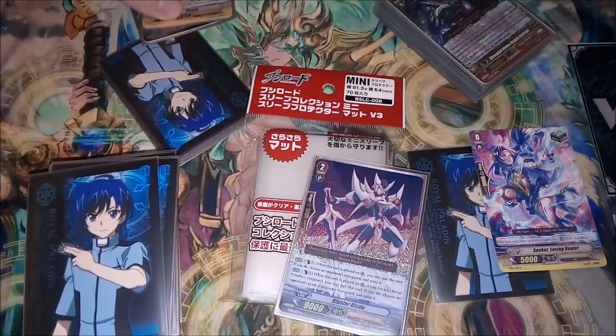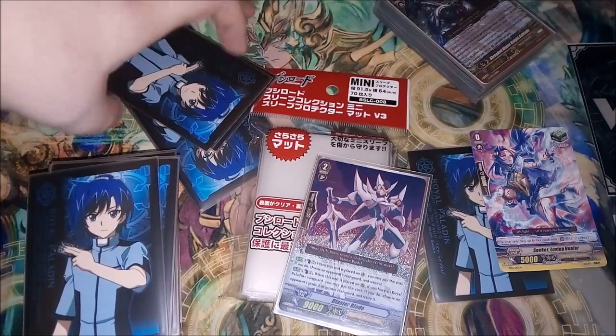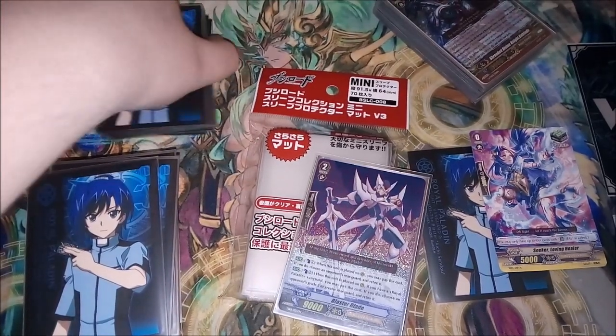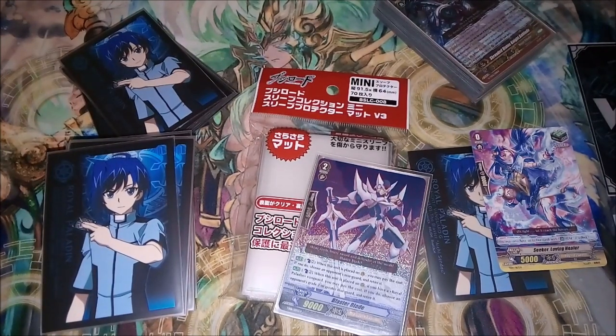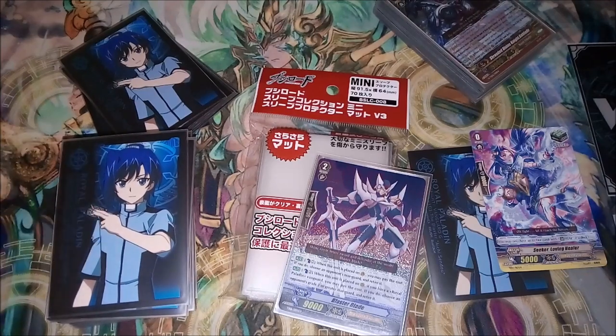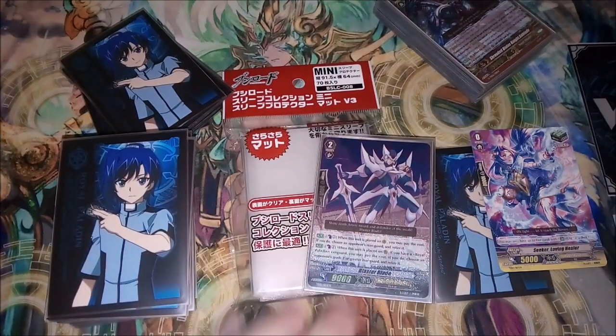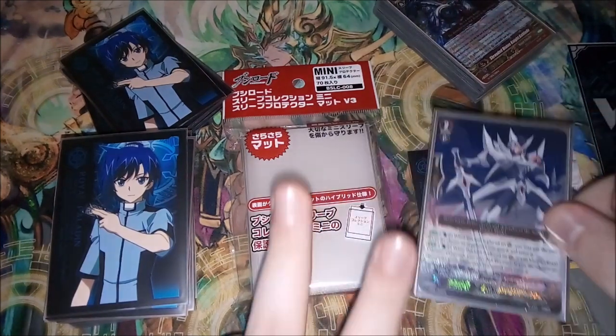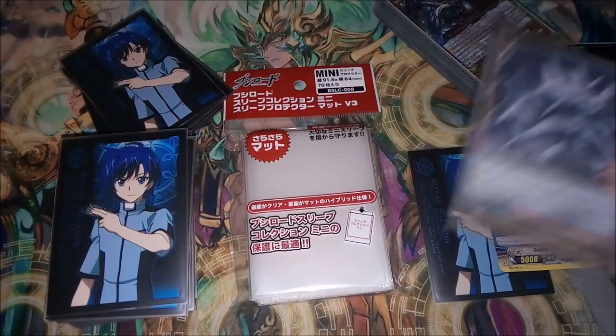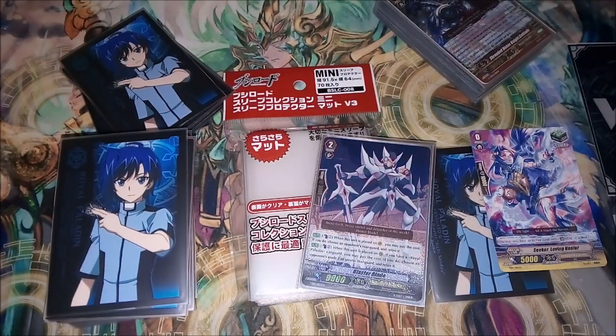Thank you guys very much for watching. Please let me know in the comments what you think of these sleeves if you've tried them out. I'm really looking forward to the IG legend deck and will probably be doing an opening on the channel as soon as it comes out. If you have any questions drop them in the comment section and I'll try to answer them as soon as possible. In case you're wondering where I bought these from — I got them from eBay. Hope you guys enjoyed and I'll catch you guys in the next one, take care, bye!